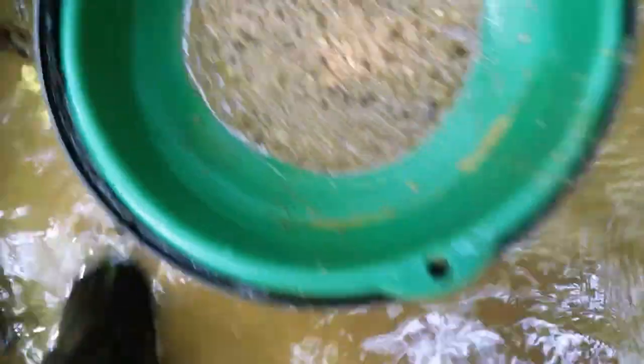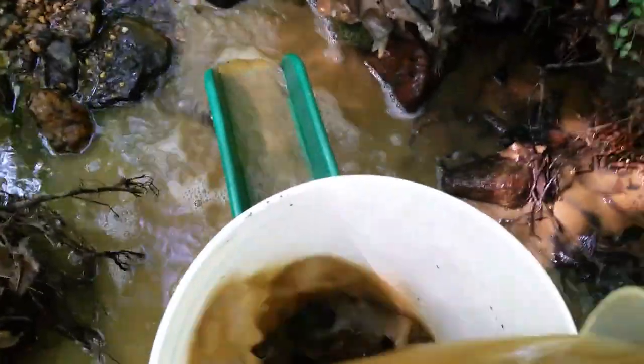All your concentrates collect in the bottom of the rotopan. You keep pouring a little water through there, working right on through the banjo pan. That's how you make production with the banjo pan — all your rocks stay in the sand.